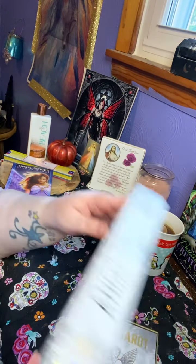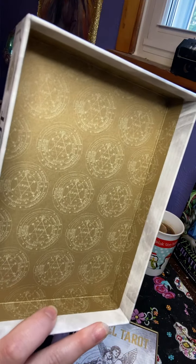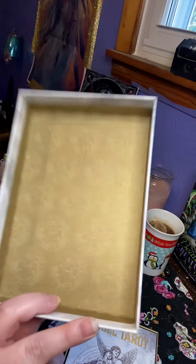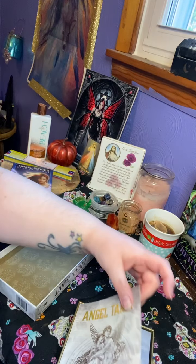The inside of it has got a beautiful golden design — it reminds me of a sigil — and then you've got the companion book.